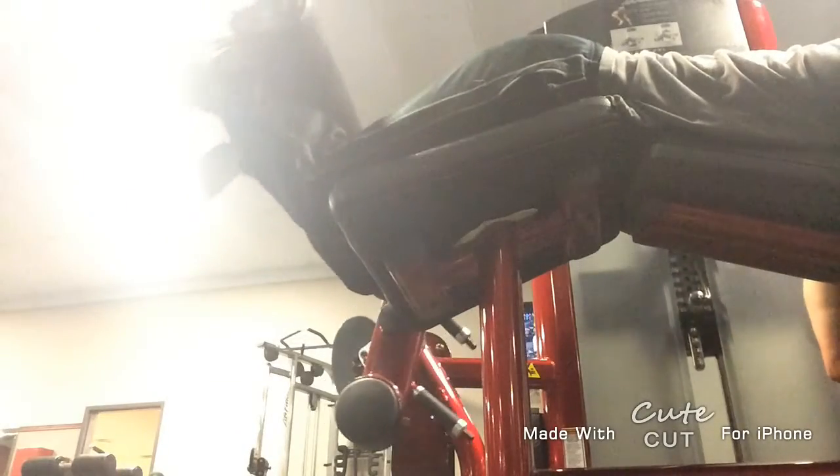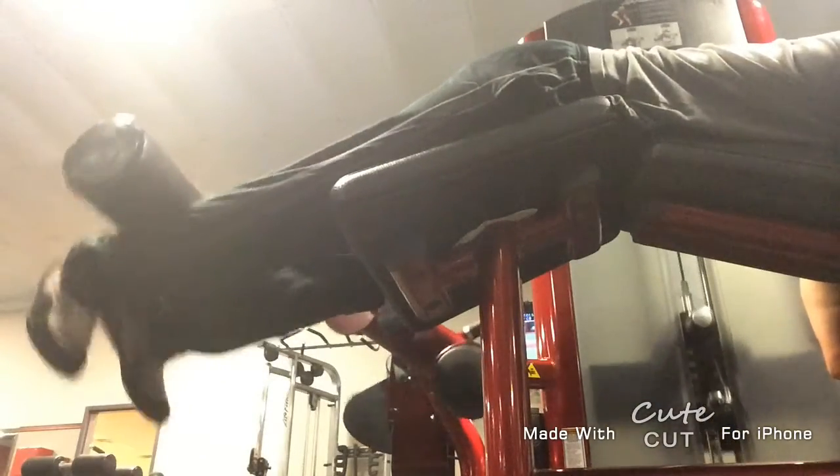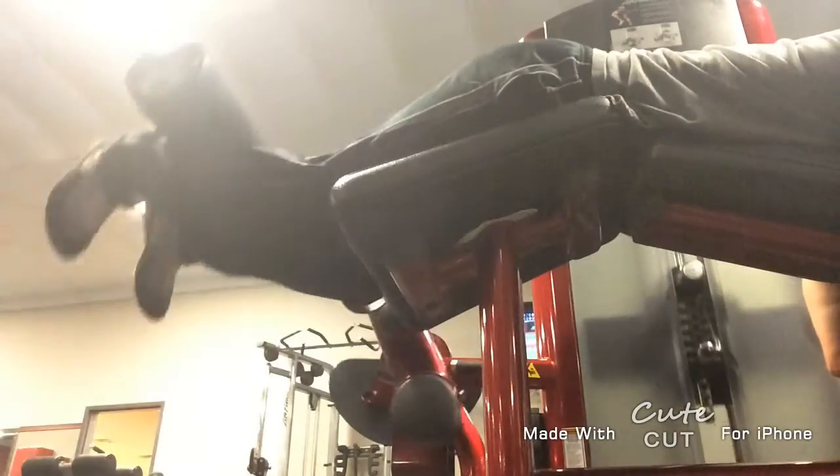While performing the exercise, keep your toes flexed towards your body to inhibit the calf. On the way up, use a forceful motion with a contraction at the top, while controlling it on the descent. Perform this exercise in 2-3 sets of 12-15 reps.